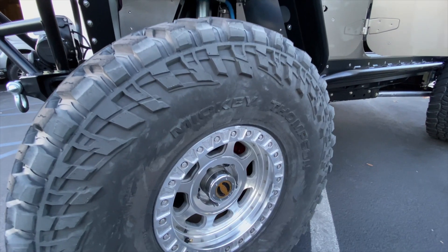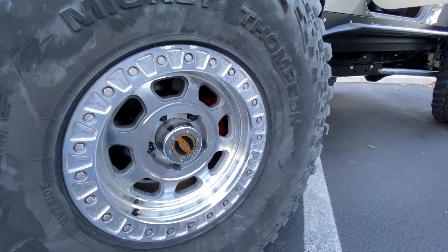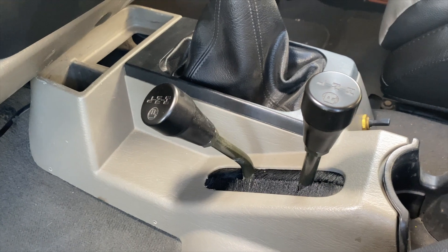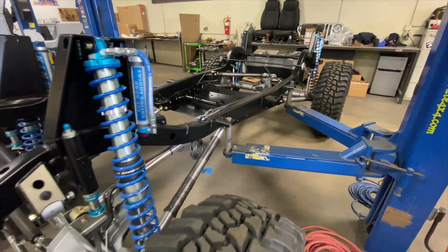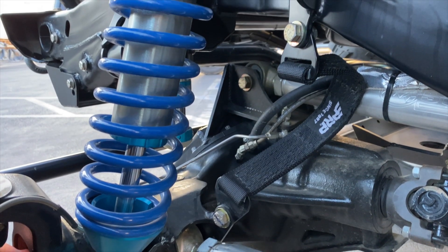The tires are 40-inch Mickey Thompson Baja Boss DOT tires. The wheels are Trail Ready bead locks with OMF ultralight rings. Atlas transfer case, Golan stroker motor, and the GenRight Tracer suspension system.